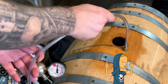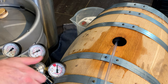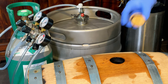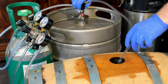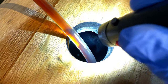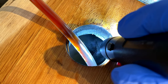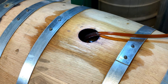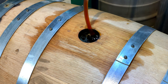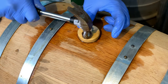When you're ready to fill, spray the bunghole with Star San and purge the barrel with CO2. Fill the barrel with uncarbonated beer — don't be scared of the wood chunks floating around; that's just burned wood chips from the inside of the barrel and everything will drop to the bottom during aging. Fill it all the way to the top and put in a barrel plug. If you're using a wooden plug, use a hammer to get it as tight as possible.